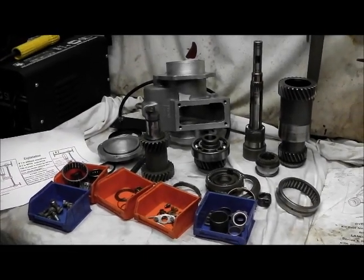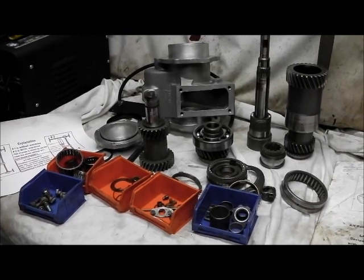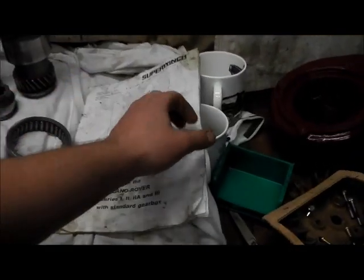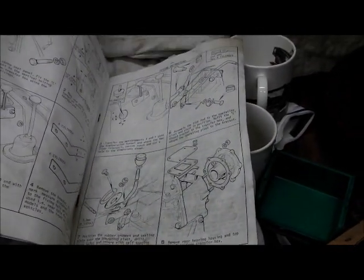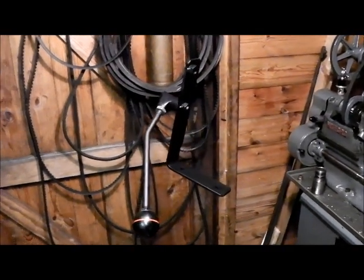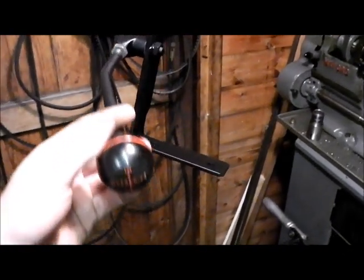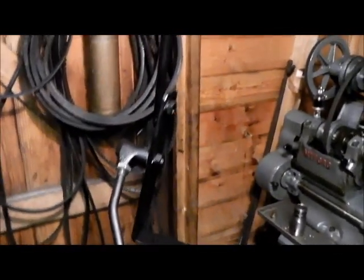Basically all I'm doing is replacing the bearings. The most important bit I'm hoping to cover in the film is fitting the unit to the vehicle - mine's never had one fitted - so I'll be following the instructions in the handbook. I also managed to get time today to clean up the bracket and lever which operates the overdrive, and it's just gone for a coat of paint and is hanging up to dry.